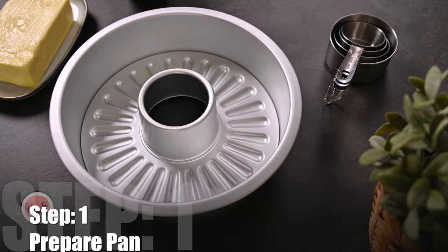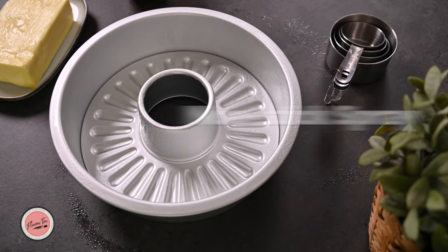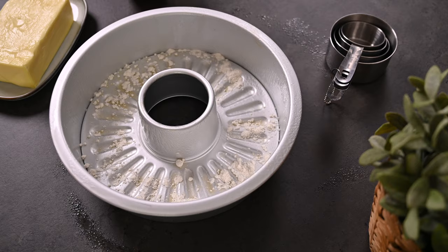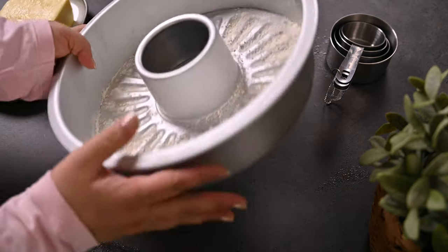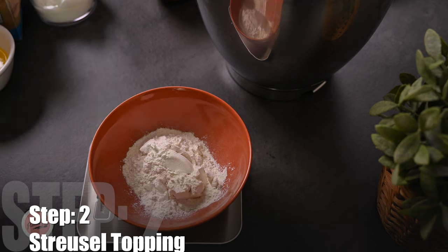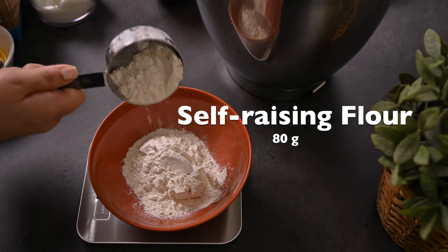Start with preparing the pan. I have taken an approximately 11-inch bundt pan — you can use a round or square pan of around 9 to 10 inches also. Coat with nonstick spray and dust 1 tablespoon of all-purpose flour, then tap to spread all over the pan and set aside. This coffee cake has three main components: streusel topping, cinnamon filling, and cake batter.